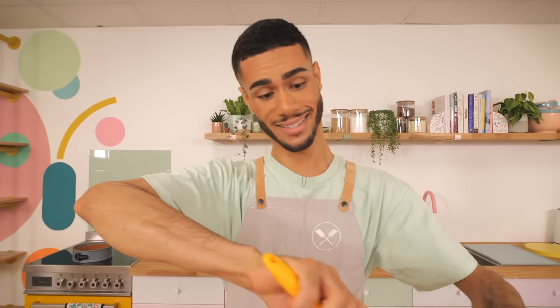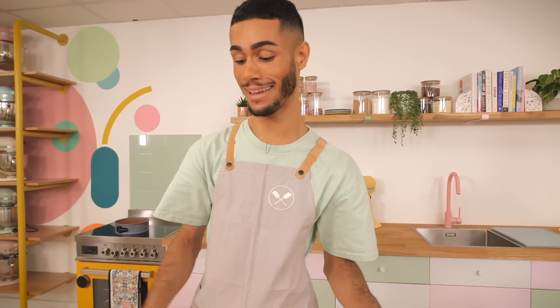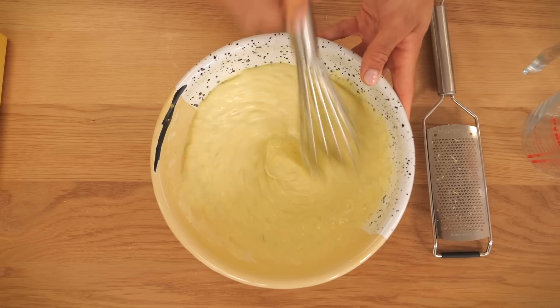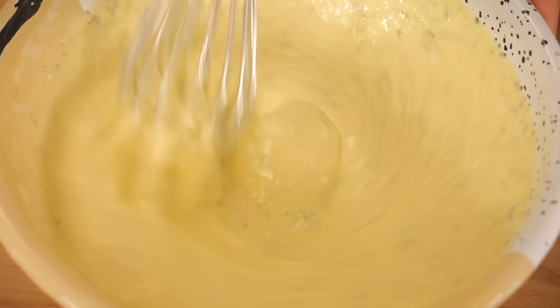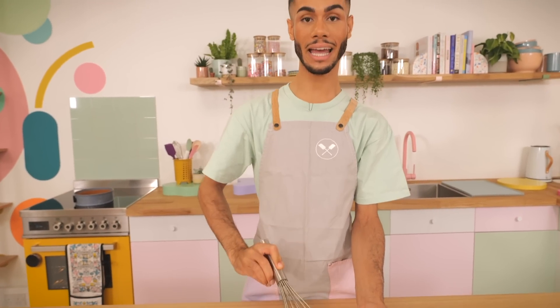That's it — that is all the ingredients and effort you need to put in, apart from a little bit of whisking. Whisk it all together until it's nice and smooth. Filling is made.